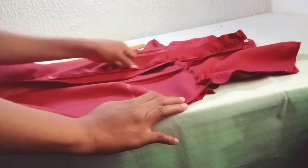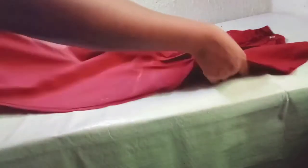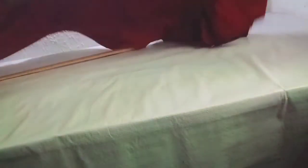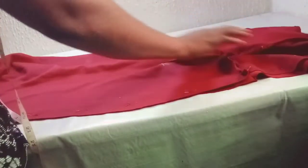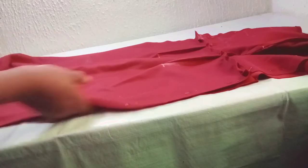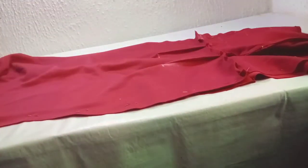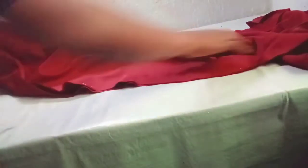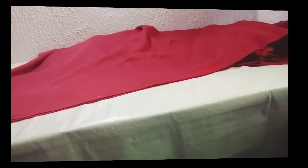I have finished cutting the back side and also faced the zip. Now I am going to close the two sides — dividing the body measurement, waist measurement, hip measurement, and under-hip by two. I am going to close the two sides, take the measurement, and go to my machine to stitch it. I will also join to do the hemline, and that will be all. Thank you.